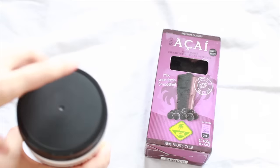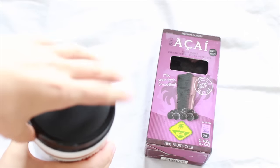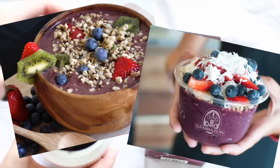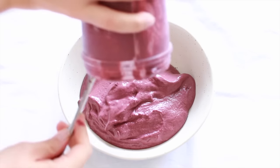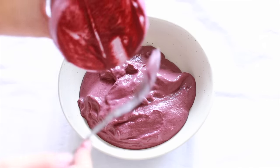You have probably heard of or maybe had an acai bowl before because they're so popular right now. If you don't know what it is, it is basically a really thick, ice-creamy smoothie in a bowl, and one of the main ingredients is the acai berry.